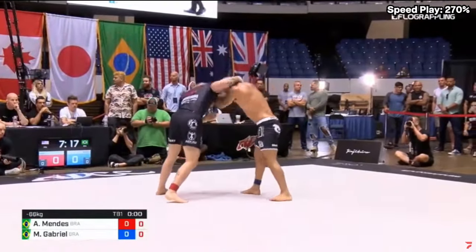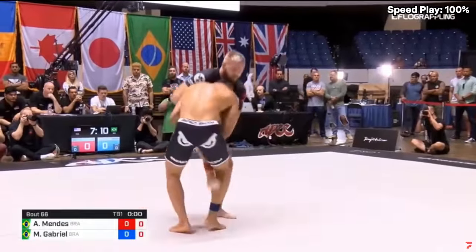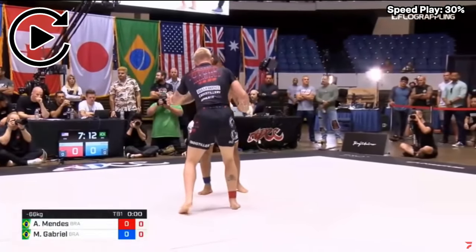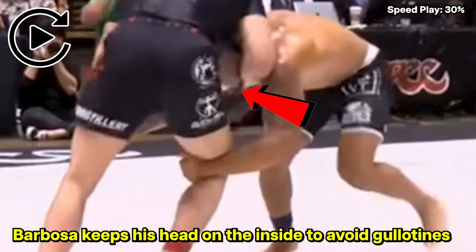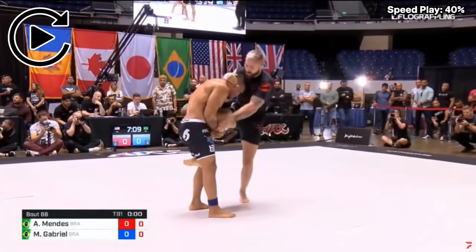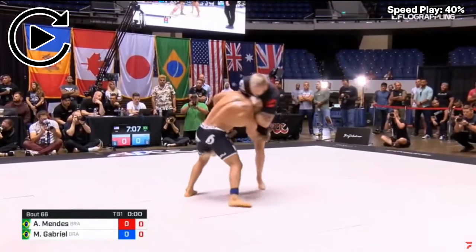We see a little bit of hand fighting, and then Barbosa shoots for a single leg. You can see that Gordon is trying to lock up a guillotine grip immediately, but Barbosa does a good job of keeping his head on the inside of Gordon's chest, which gets rid of the grip. As Gordon is on one foot, he feeds Barbosa's head to his left side into the guillotine grip. Barbosa then decides to switch from the single leg to the double leg.